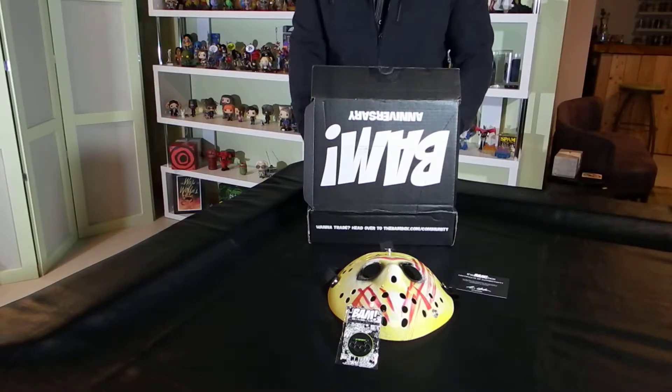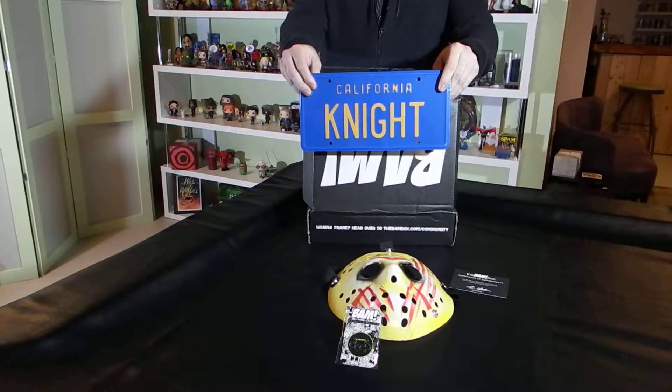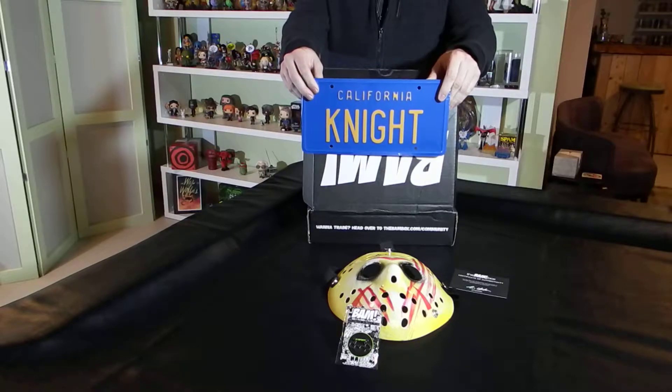Next item is a license plate — a California license plate that says Knight, which I'm going to take to be Knight Industries from Knight Rider.